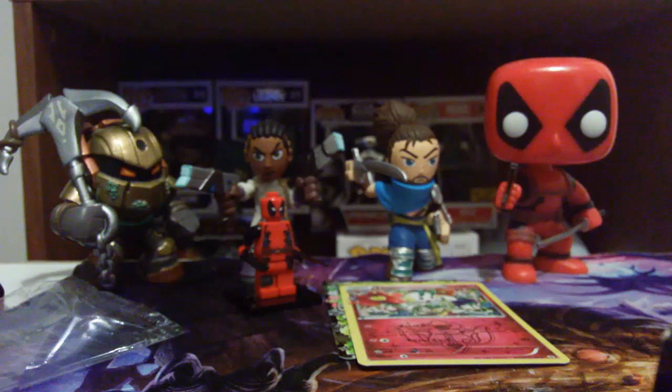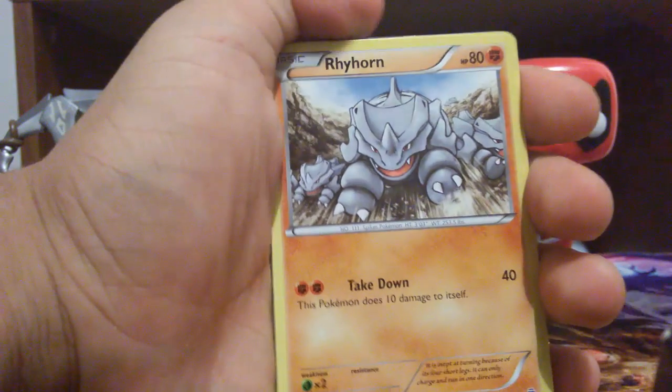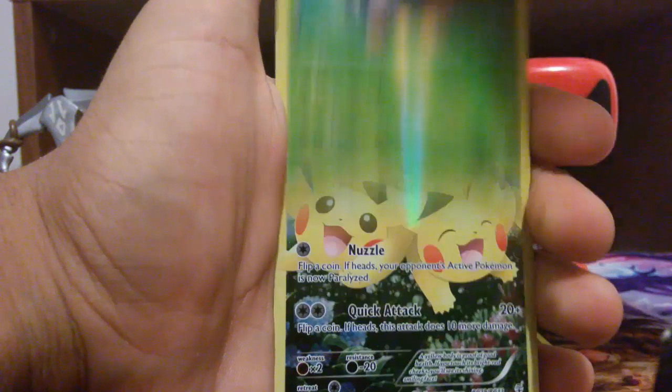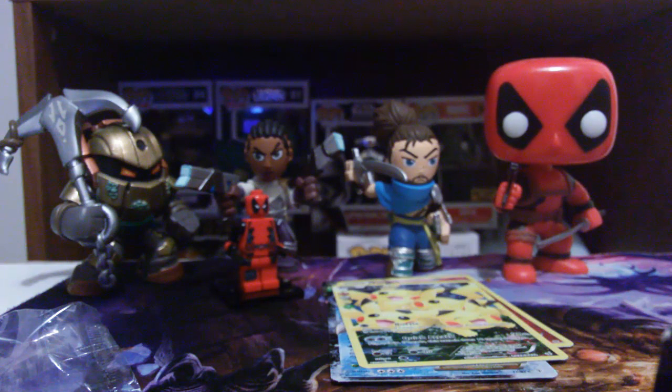Another Blastoise pack — let me force myself to open this. Three from the back: we have Shrimping, Pokémon Fan Club, Pokémon Center Lady, Meowth — that's right — Rhydon. I see something beautiful in the back — Ponyta! A Shellder, a Tangela, and oh my goodness — a Blastoise EX! Yes! This is a Blastoise pack and we got a Blastoise — that's amazing! Maybe we'll get Venusaur too!